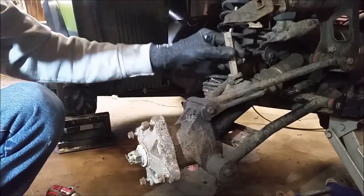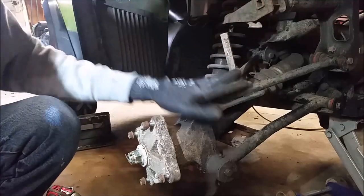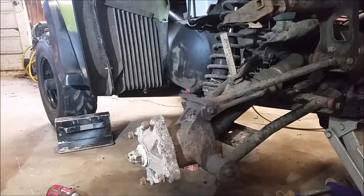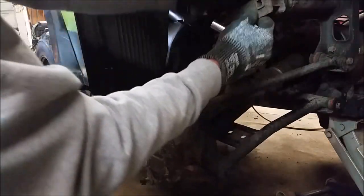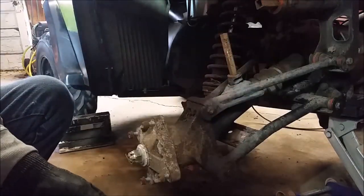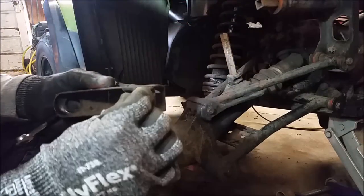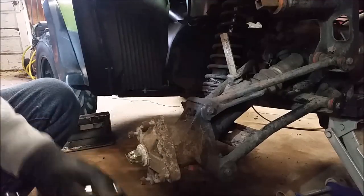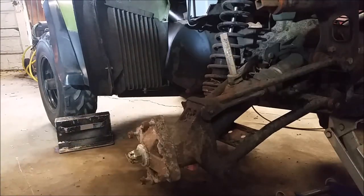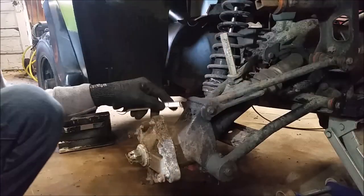Put that off to the side — it can probably stay there. You can remove this to get it out of the way because this all has to come up. I think this is a half-inch. Had to grab my backup impact gun, got a different one, we're good to go — nine-sixteenths.